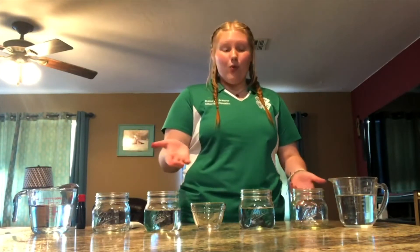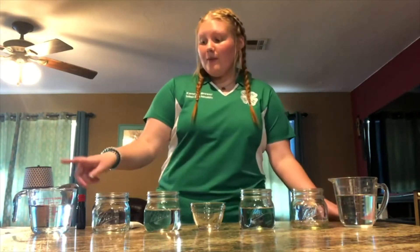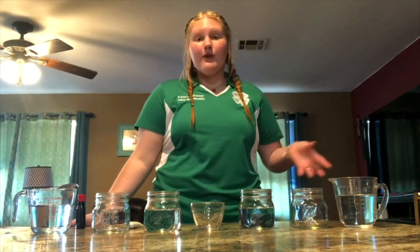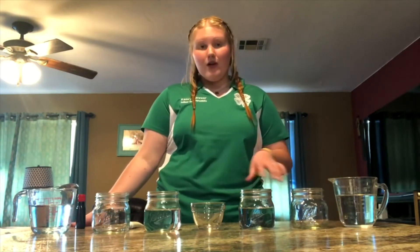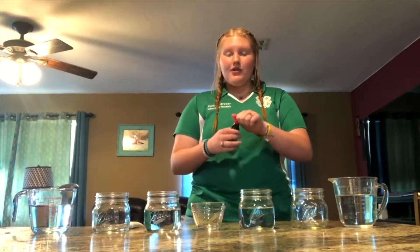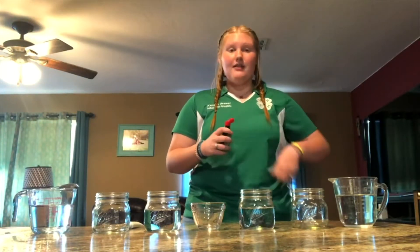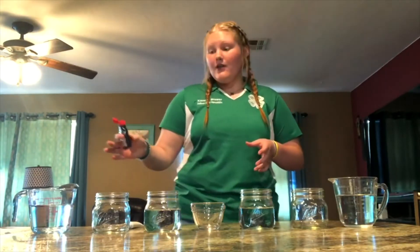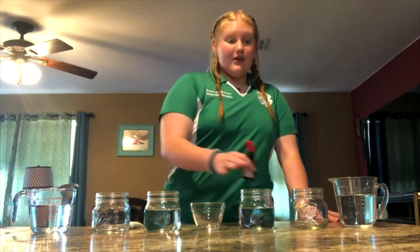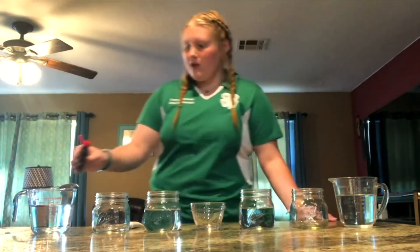To get started, go ahead and have your cups in a line and fill them up with water. You're only going to fill up the first, third, fifth, and seventh cup with water, and you're going to fill them about three-fourths of the way full. Once you've got your cups all in line and ready for the next step, the next step is food coloring. I'm going to start by putting red food coloring in the first and seventh jar. You're going to need to put about five drops. If you add more than five drops, you're just going to want to make sure that you put the same amount of drops in the other containers so that they stay equal.